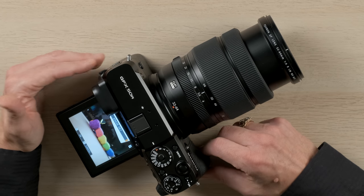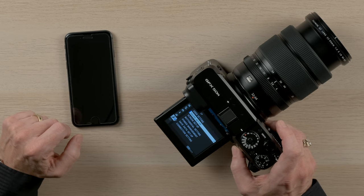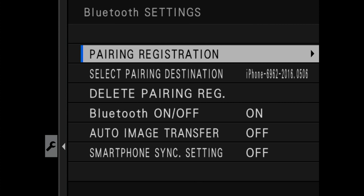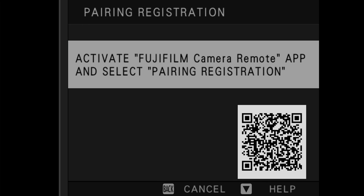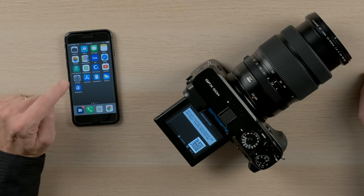Many Fujifilm cameras like the GFX 50R feature bluetooth with wi-fi connection. The bluetooth allows for very fast enabling of the wi-fi connection. The camera uses wi-fi to do the heavy lifting of transferring images, but uses bluetooth to initiate that connection quickly and easily. Here's how you set up bluetooth the first time. On the camera, go to menu, then settings, then connection setting, then bluetooth. Go to pairing registration and initiate it. On your phone, download the Fujifilm Cam Remote app and install it.